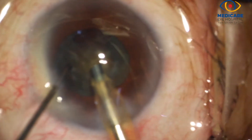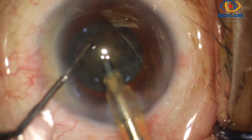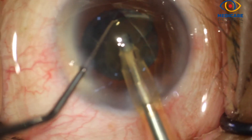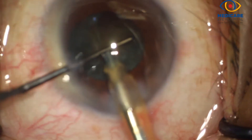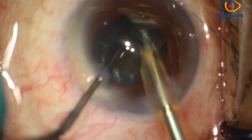Since the cataract is soft, care should be taken not to use excessive phaco power. The preferred technique here is that of small nuclear fragmentation and emulsification. This is easier to perform and prevents any inadvertent contact with the posterior capsule.